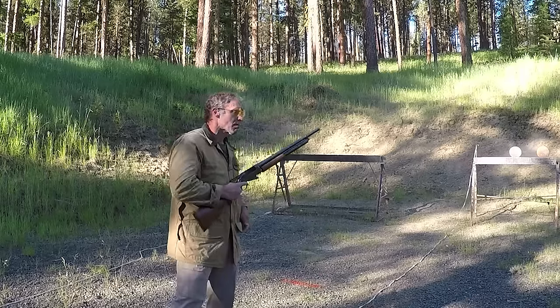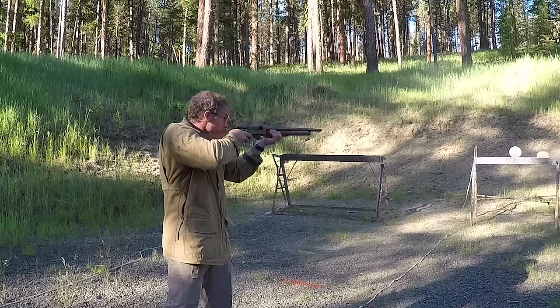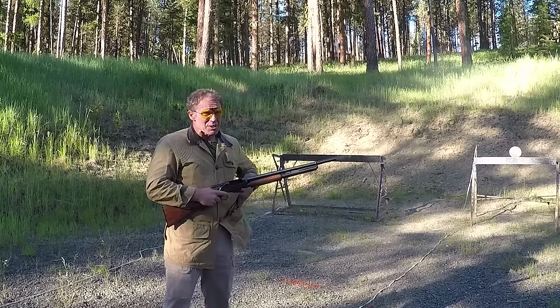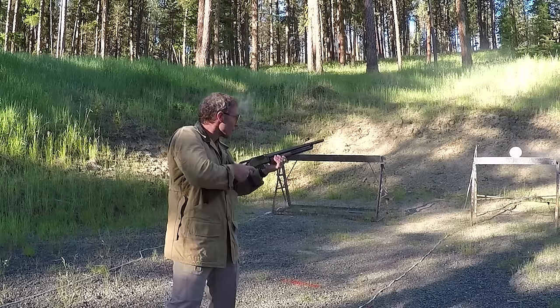I like the Model 1897 and it can be a very effective gun, but there are some specific things you've got to know about this model. Let me show you how it works — but to show you how the Model 1897 works, I first have to show you how a Remington 870 works, so bear with me.